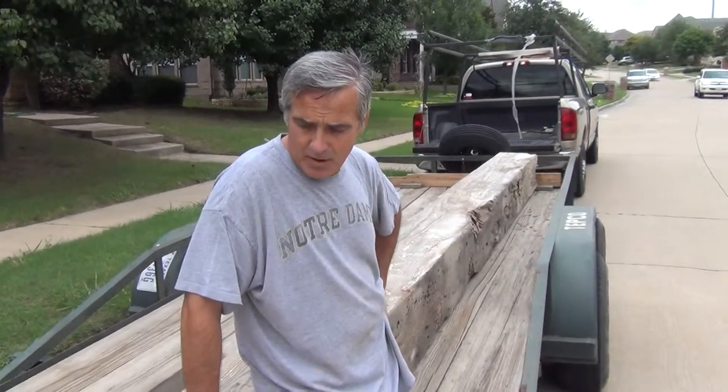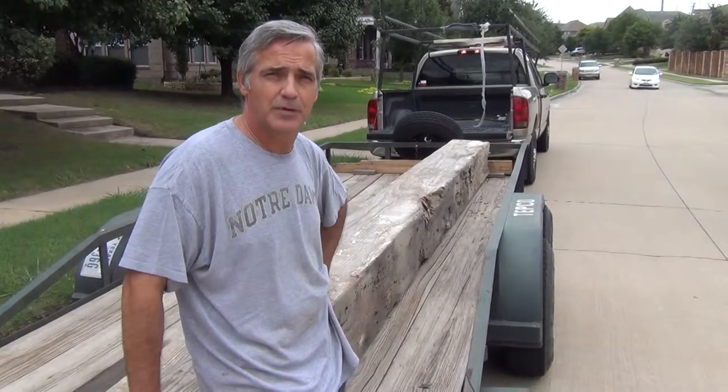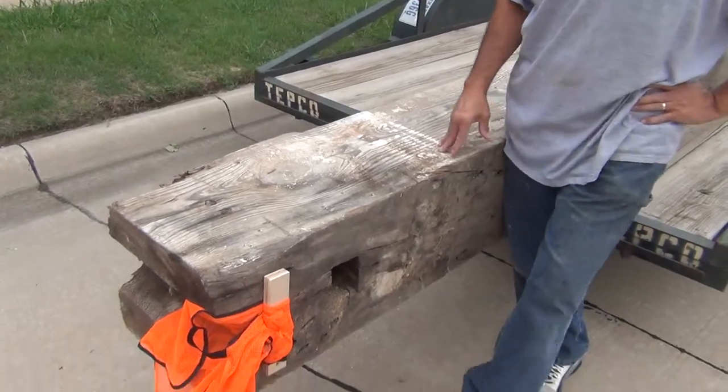Here we are in my home in Plano, and we just got the piece of beam for the Corpus that we're going to be cutting up and using. The company we found this from is a business that tears down warehouses in North Carolina textile mills, and the beam is somewhere around 100 years old. Right now it's 11 inches wide by 16 inches deep.